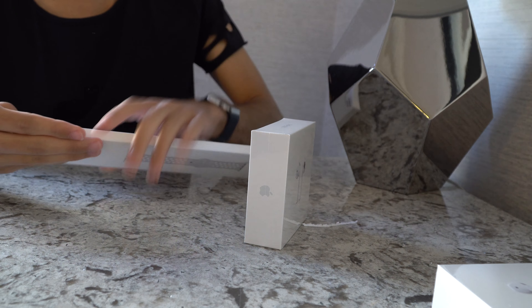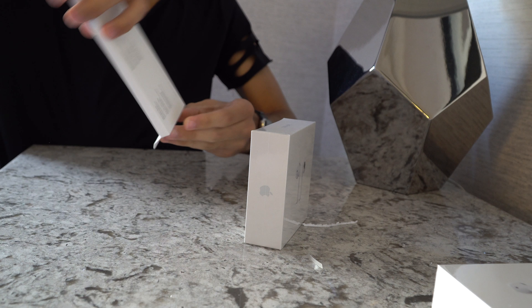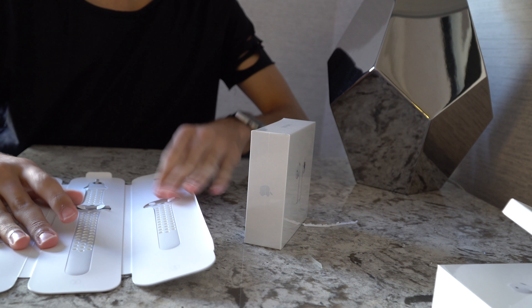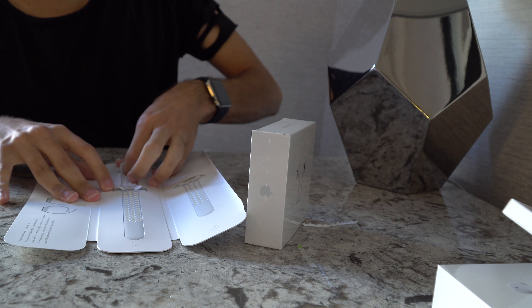Now we are going to the Nike one. This is for the 42mm for my Apple Watch. Let's open it over here and take it out. Over here we have the bands — this is how it looks like.